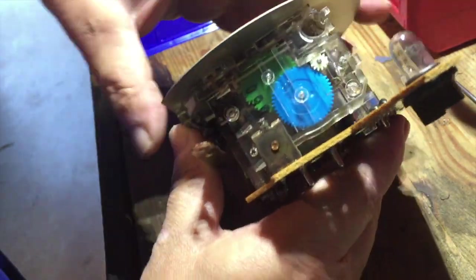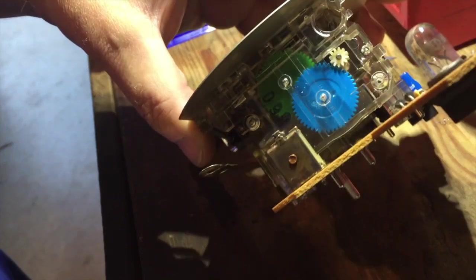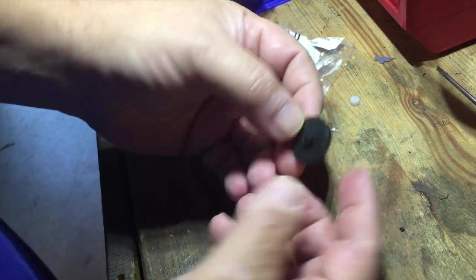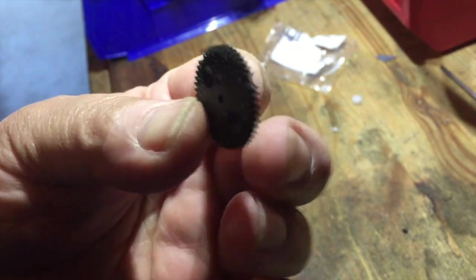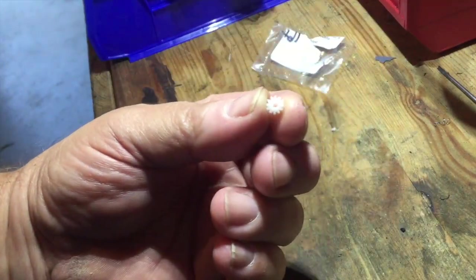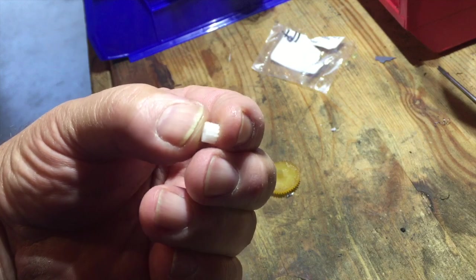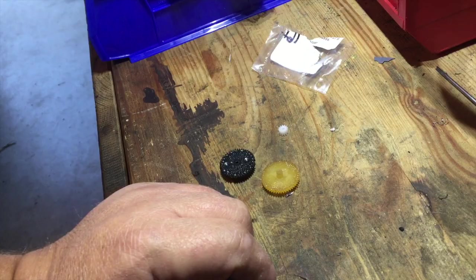This one is back in operation — you can finally put the cover back on. It's better to also throw out all the old gears. You can see it is missing a couple of teeth here as well. So don't only go for one gear — just get it done and over with and get all three gears. All right, with that, good luck and happy wrenching!